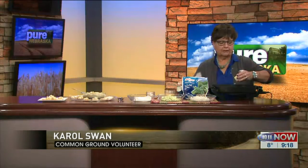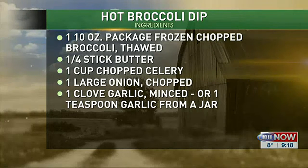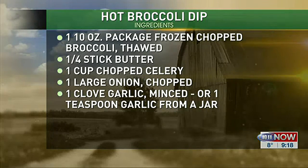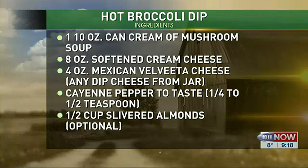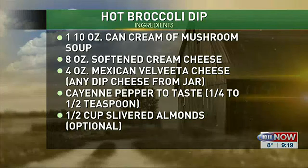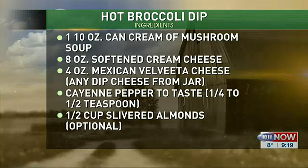We'll start with butter — I always use real butter. We sauté onions and celery in the butter until they're tender, then add chopped broccoli. I found this chopped broccoli in a bag, and you throw the bag and everything in the microwave and cook it. I thought, oh, how cool is that!